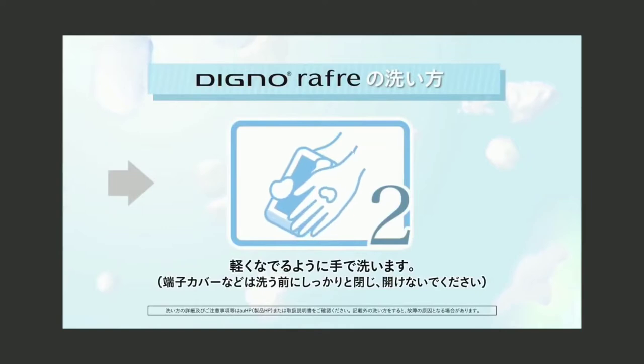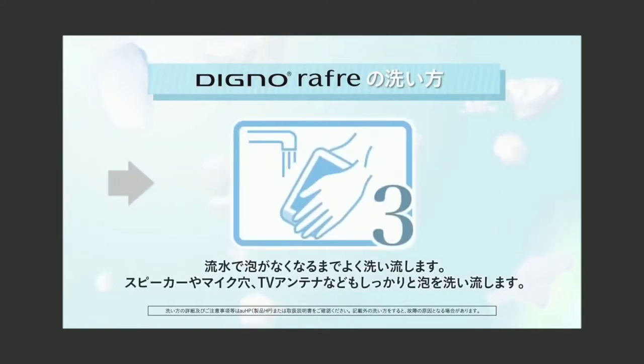So the concept is that you have to do a workout and then wash your hands — basically the phone supports being washed. So the concept is washable, and that's what makes it different.